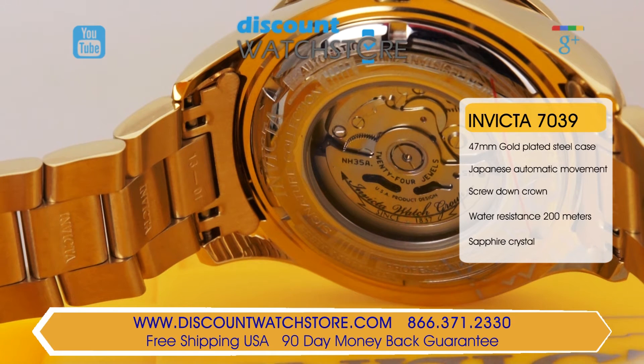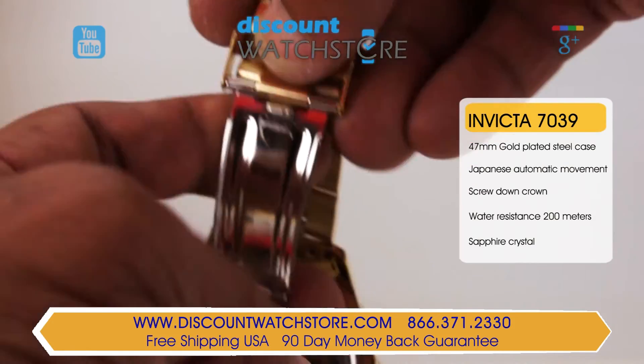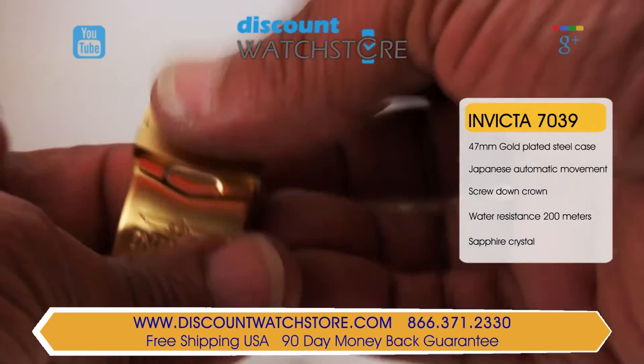As you move your wrist, a custom Invicta rotor winds the mainspring so it keeps on working even after you have taken it off. Adding to its professional look is a 22mm wide gold-plated stainless steel bracelet with a fold-over safety clasp.